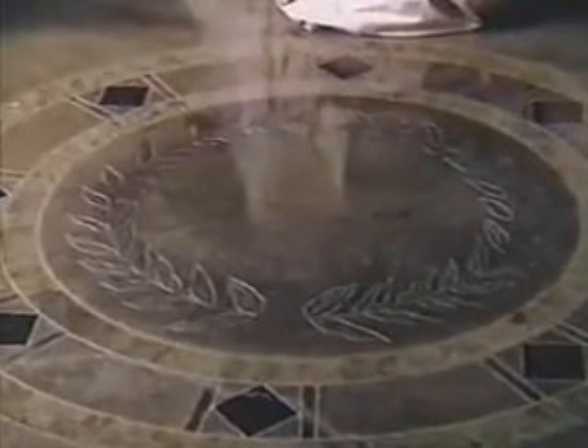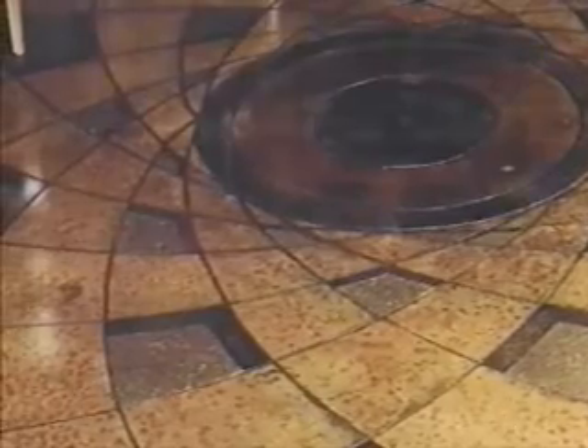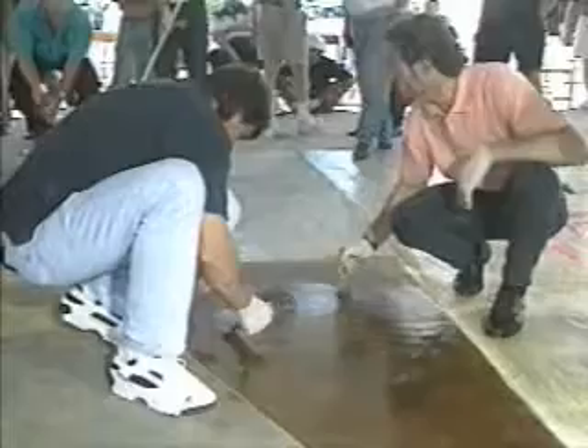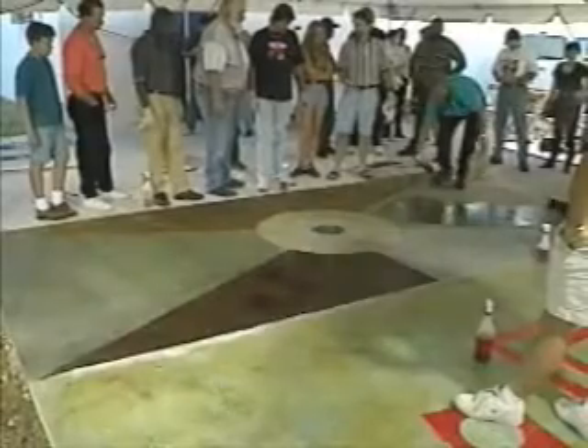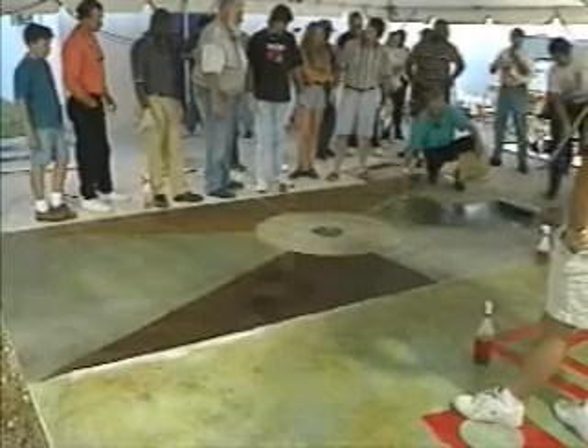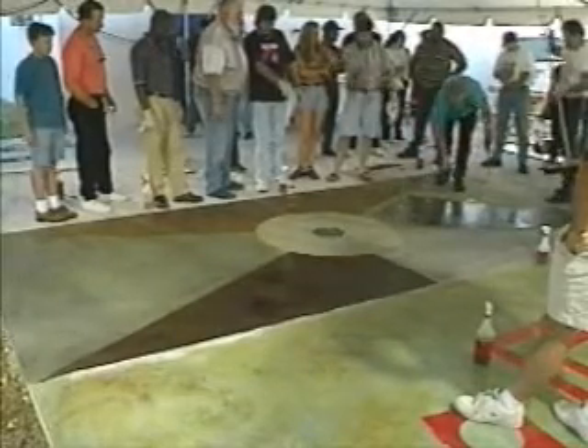Now let's take a look at how to create some of the designs you're looking at. It's really pretty easy, but there are some tips and techniques you need to know to create surfaces as beautiful as these. We're going to be looking in on a Superstone seminar in Miami, Florida, on a warm Saturday afternoon, where contractors and concrete professionals have come from around the world to learn the tips and techniques of Chlorstain.